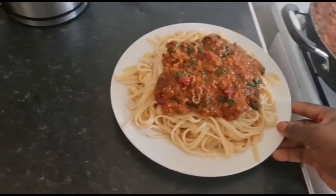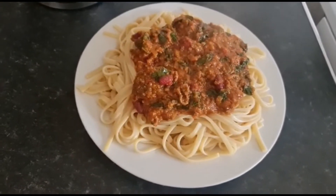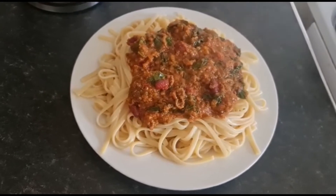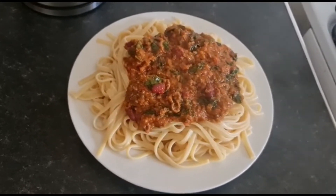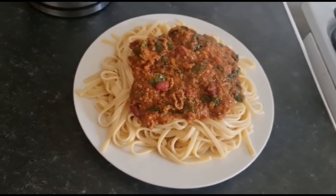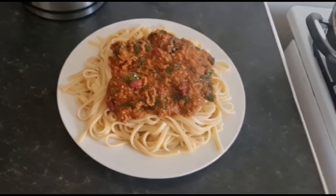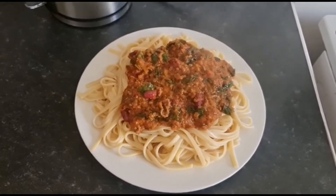My food is ready now. Thank you everyone, thank you so much. Please don't forget to share this video if you come across it. For my subscribers, thank you so, so much. Stay blessed.